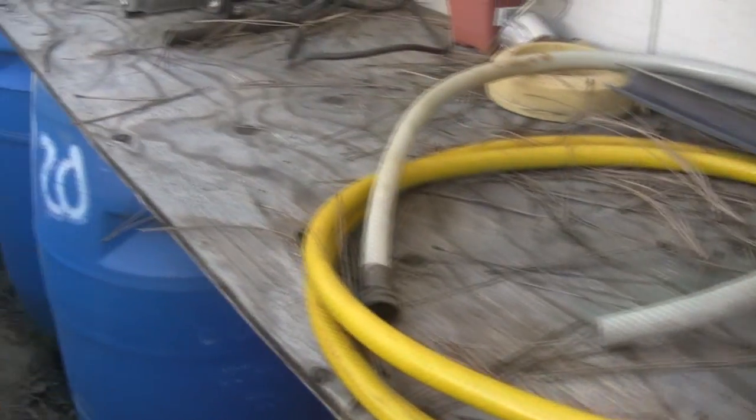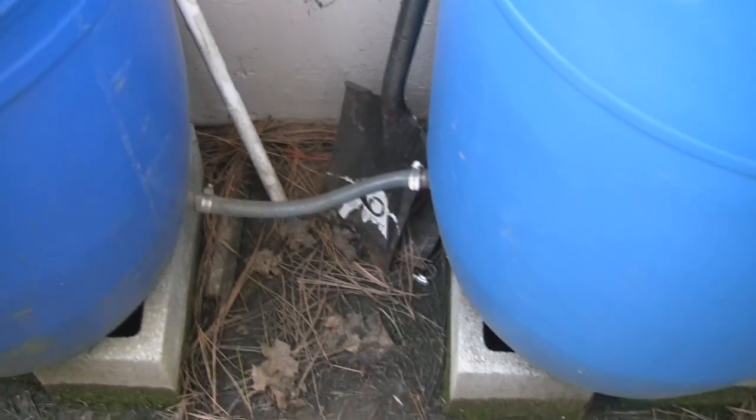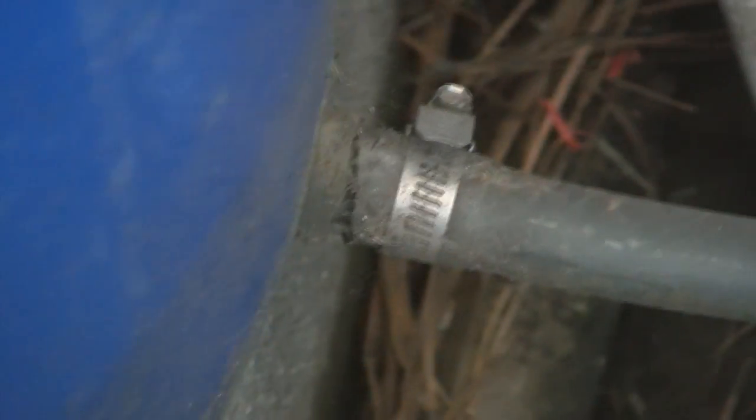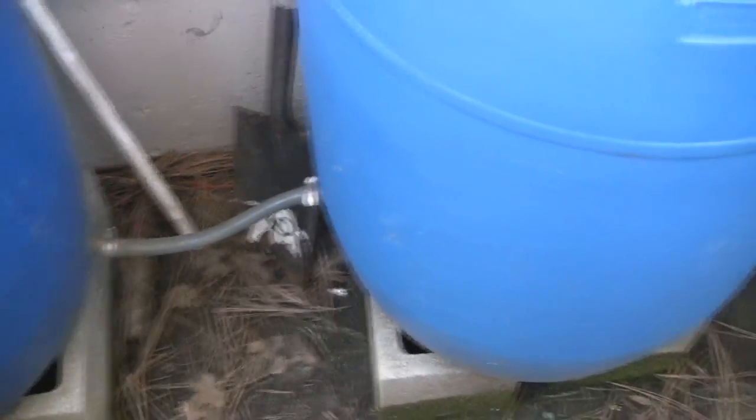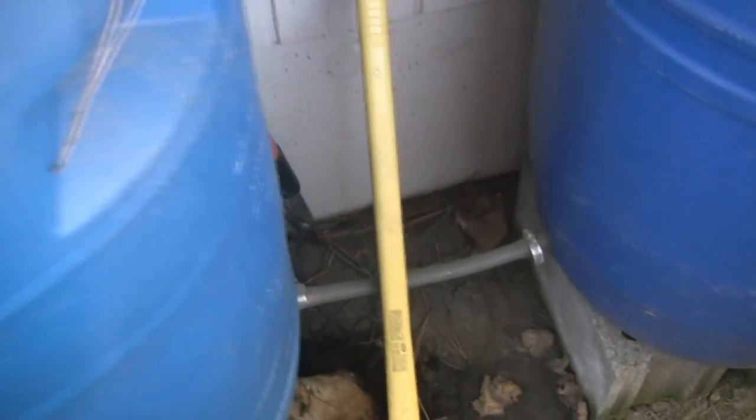It's been working really well. All five barrels are connected — you can see I've just mounted some tubing between them and each one is connected.